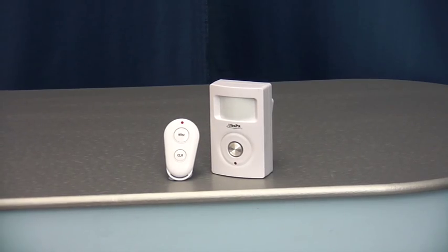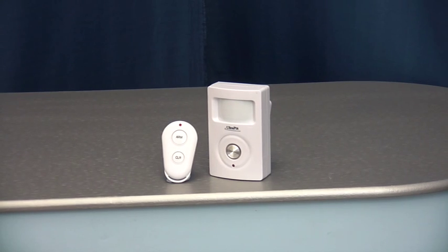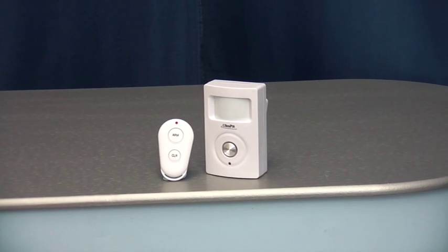If you are using additional sirens with the alarm system, the remote control will need to be learnt to each siren. To do this, you just repeat the same process.